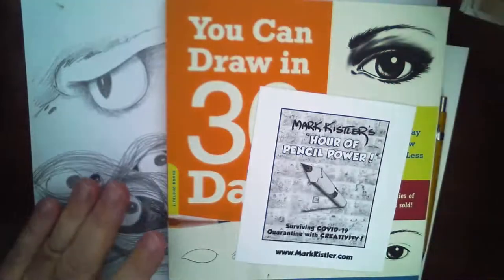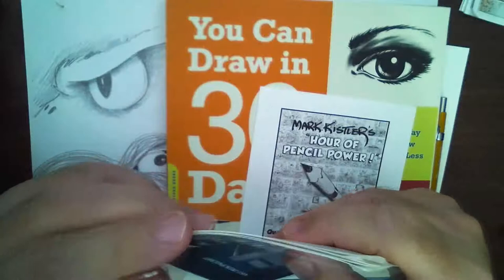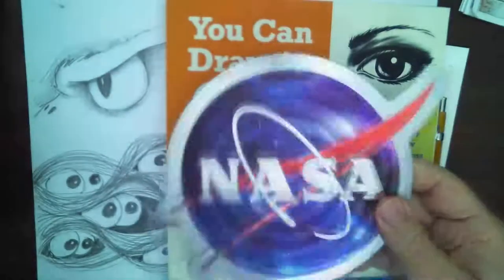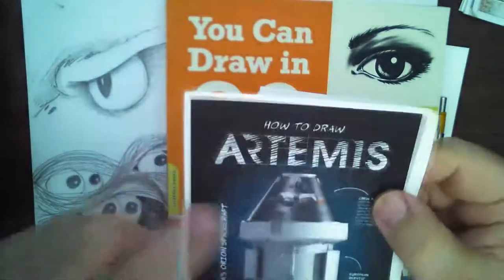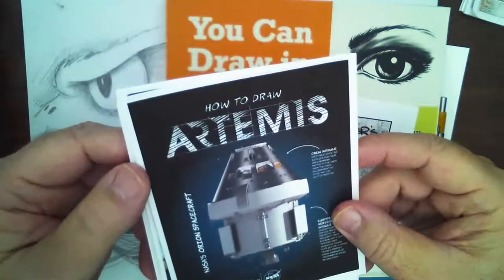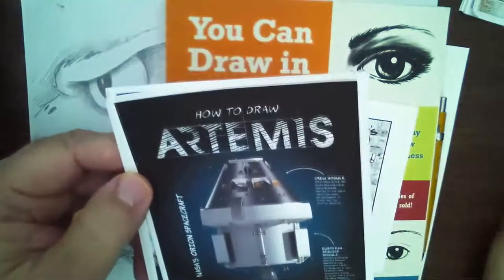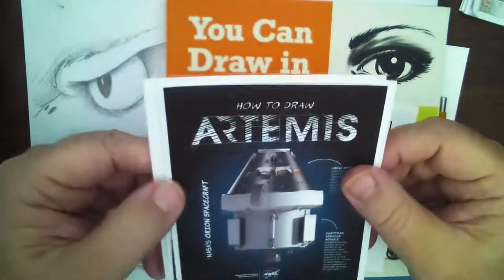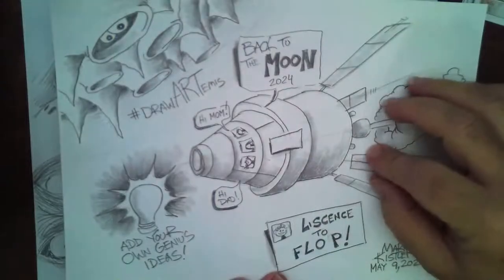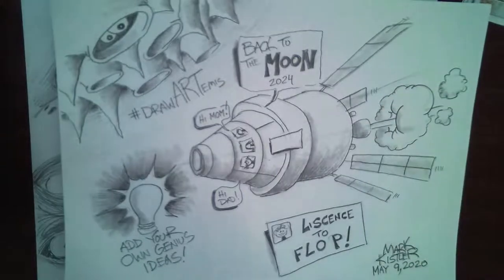I hope you saw Saturday's edition - we did a really special program. I love my giant NASA magnet. We worked with NASA Team Artemis, the mission to the moon. Did anybody see that? We did an hour pencil power special with NASA artist Jack Moore, NASA educator Patricia Moore, and a special guest artist from the Artemis program. We drew the Orion spacecraft that the Artemis team is designing to go back to the moon.